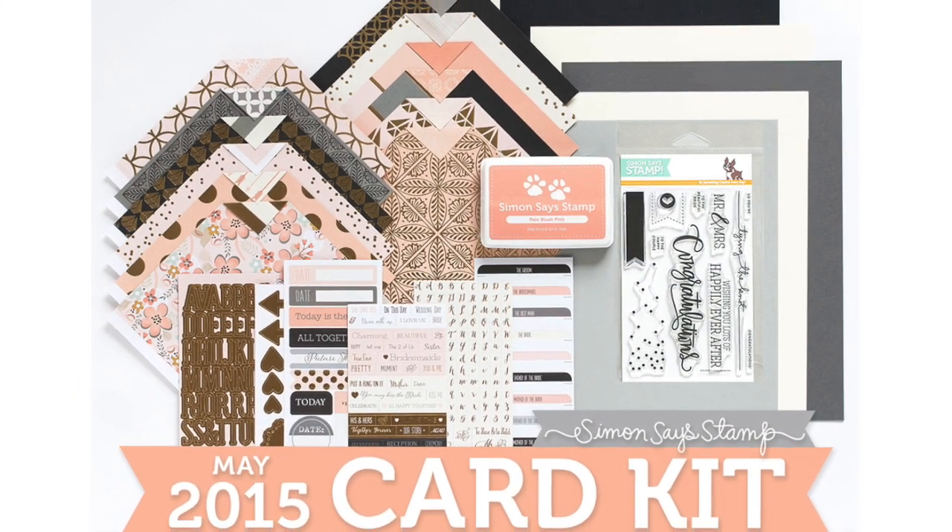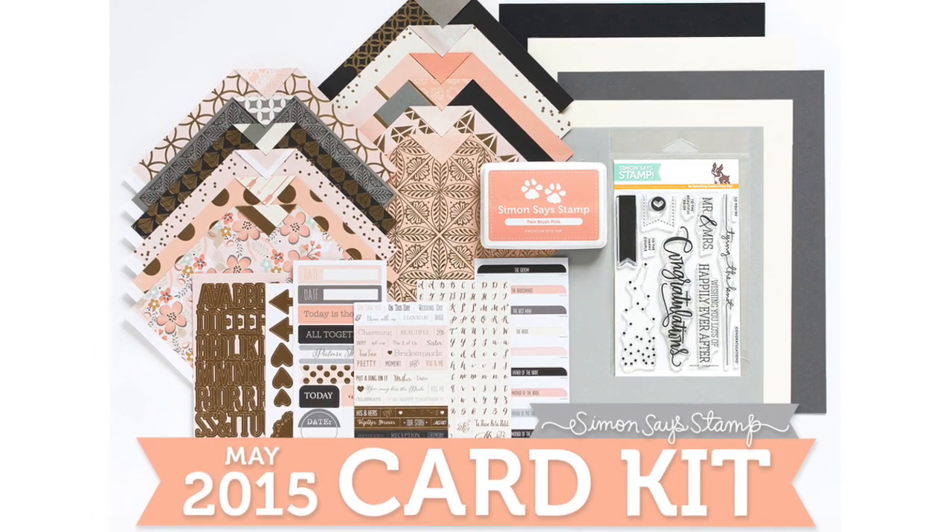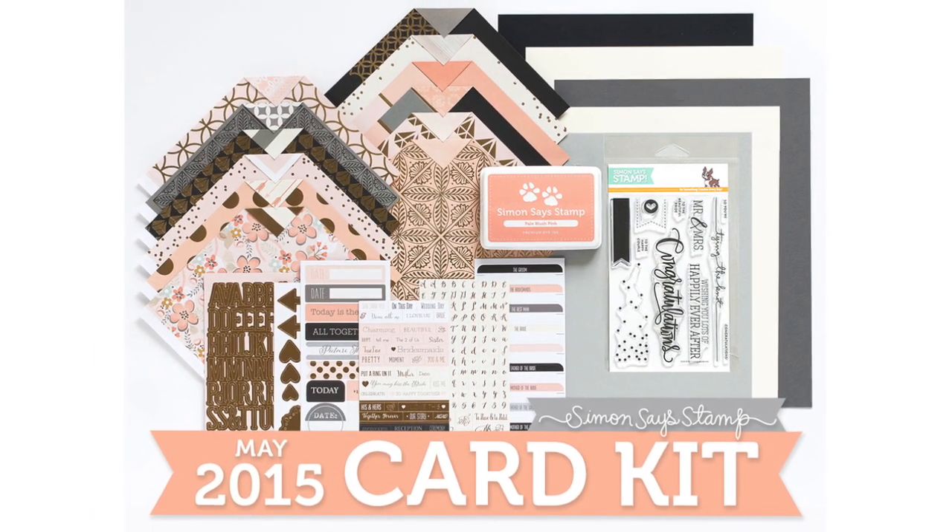Hi, everyone. It's Sherri Carroll for SimonSaysStamp.com, and I have the May 2015 card kit reveal for you.